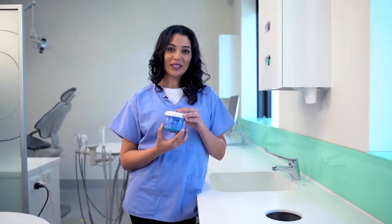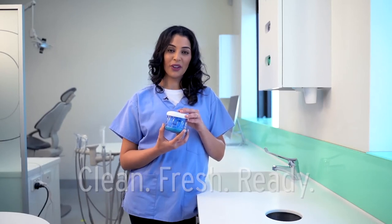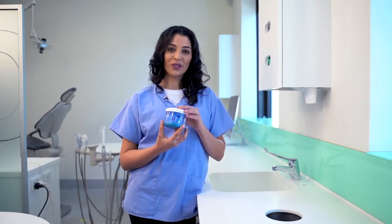Now that your dental appliance is clean, fresh and ready to use, you can pop it straight back into your mouth or leave it safely stored in your Dr. Marks Hygiene until you need it next.